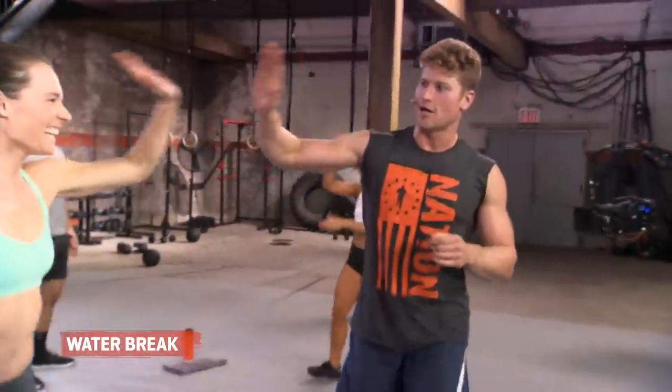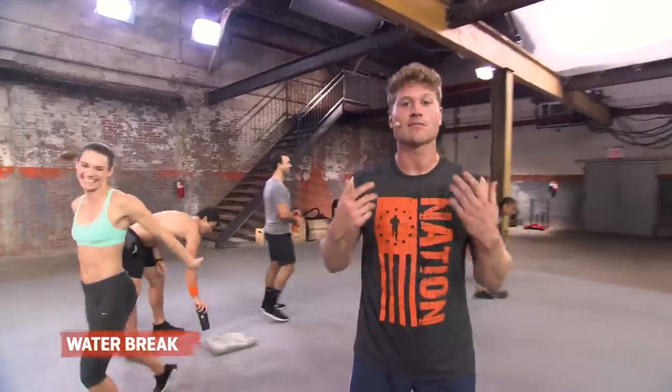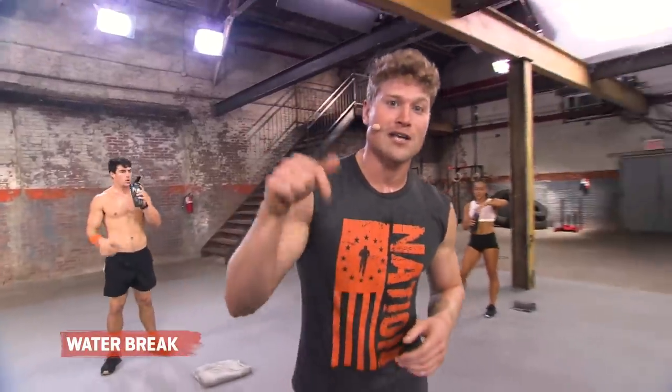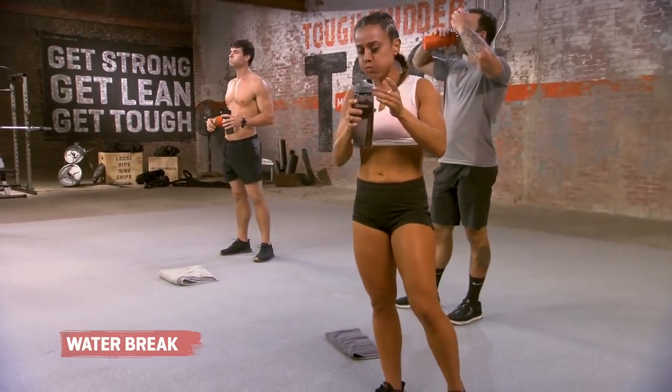That's a water break. Good. Nice work, Mudder Nation. Here's what we're going to do. We're going to repeat that whole circuit. Grab a sip of water. Find your momentum. Get a quick breath in. We're going to bring it back and do it stronger this time. Here we go. I'm going to towel off. I'm feeling it.